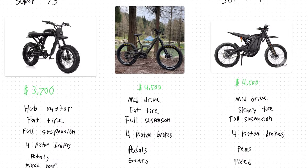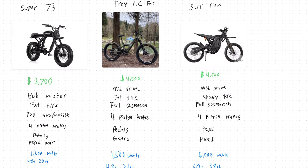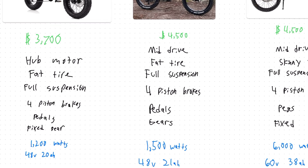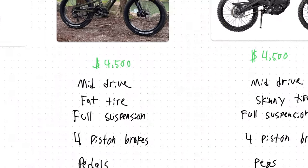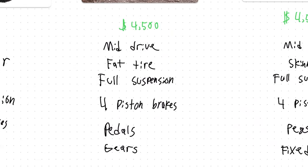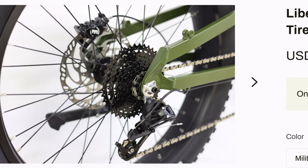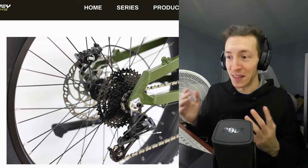All three of these bikes use a full suspension geometry and they also all have four piston hydraulic disc brakes. The Super 73 and the Frey CC both have pedals, making these street legal bikes, while the Suron has pegs. Also, the Frey bike is the only one that gives you actual gears in the back — we can see in this image that the Frey bike has what looks to be a nine-speed cassette along with a derailleur, which is really going to allow you to maximize the utility of that mid-drive motor. Neither the Super 73 nor the Suron have anything like this.